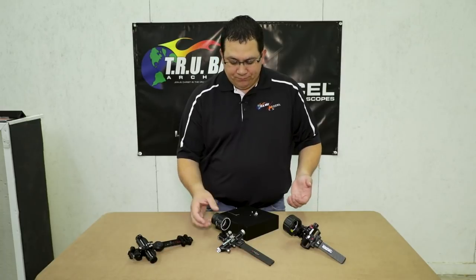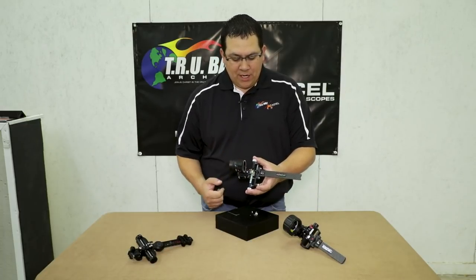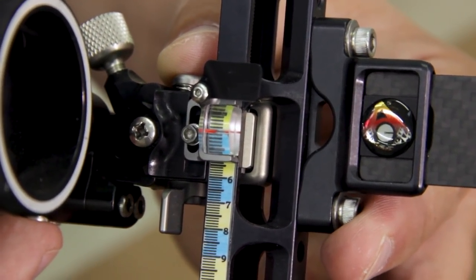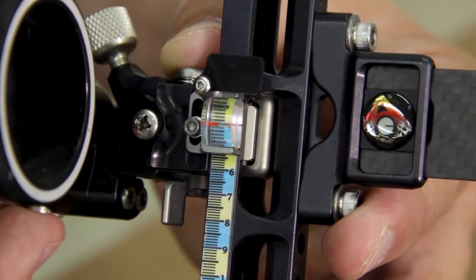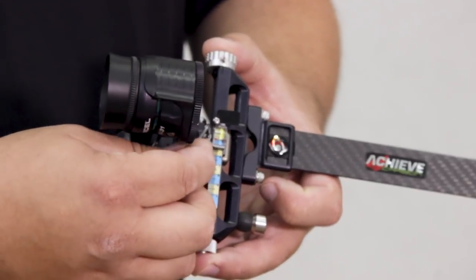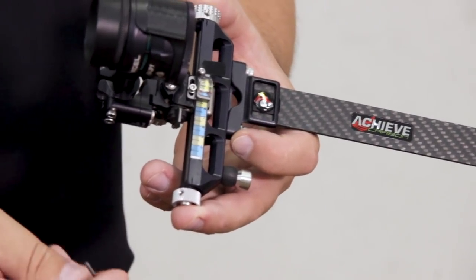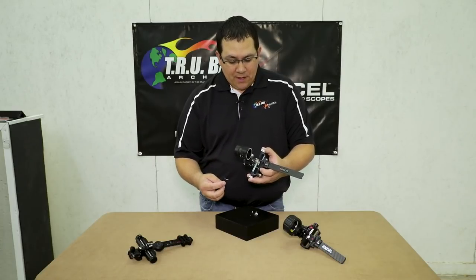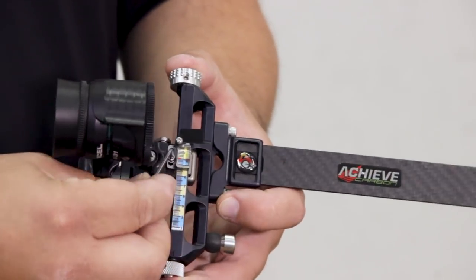The most popular avenue that we sell the magnifier in is for the Achieve sight that you see here. It's been a very popular accessory for this sight. You can see that I've got mine attached, and I can use a 5/64 Allen wrench to loosen this and slide it up and down incrementally. If I'm hitting a little low, I can drop it down by simply loosening that and moving it down, then tightening it back up.